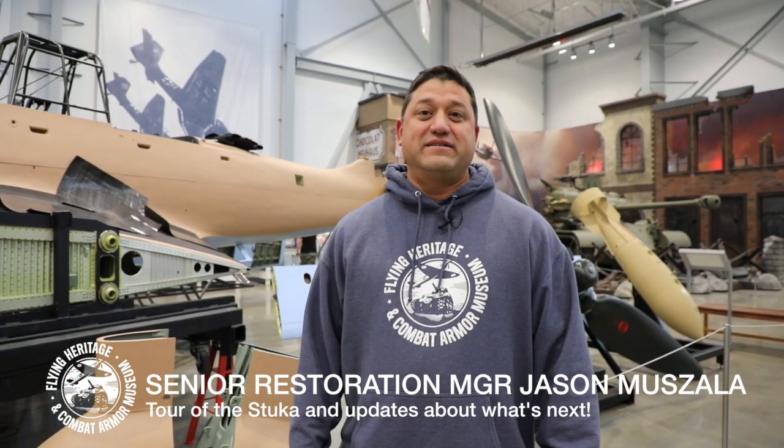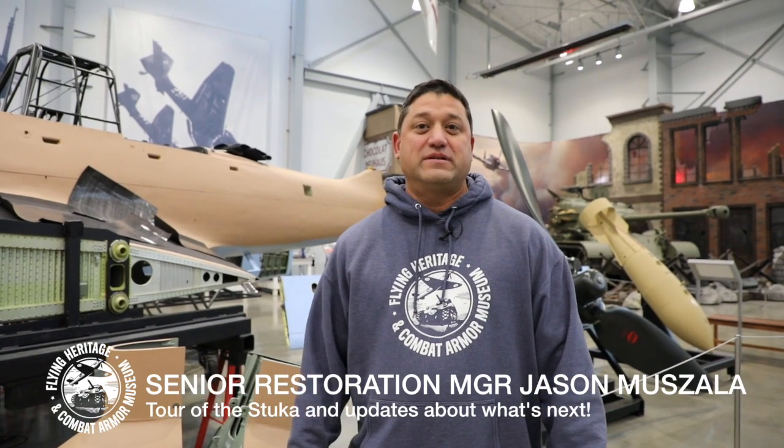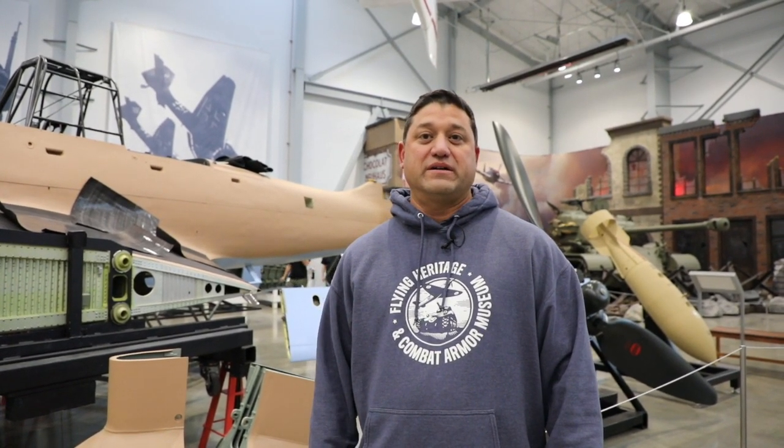Hi, Jason Mazzala with the Flying Heritage and Combat Armour Museum again, and we're going to take a quick update tour of the JU-87 Stuka. We have been back on track getting some work done with that, so we'll just walk around and look at a couple things and give you a brief update of what's going on.